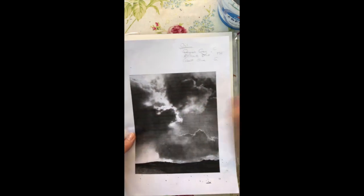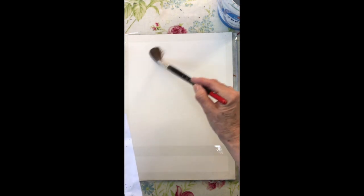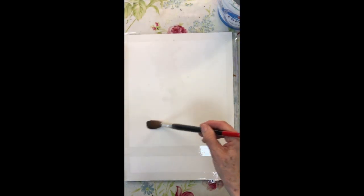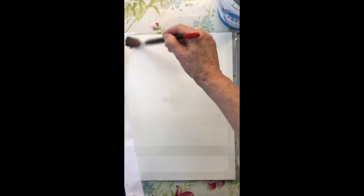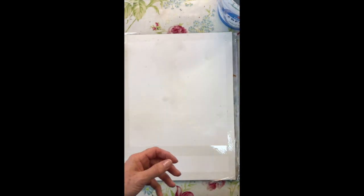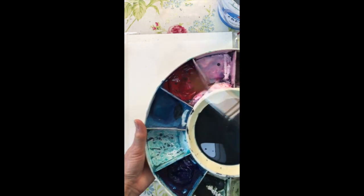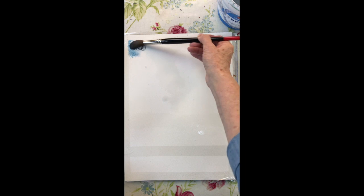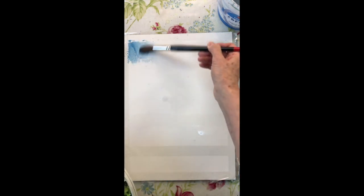To start with I'm going to wet a few areas that will indicate where the lighter areas are in the sky — just splodging some water around in a few places. Very technical term, splodging! I just love the shape in this sky. I'm putting some water in to keep those light areas and remembering there's a little bit of land at the bottom. Then I'm going to use a little bit of cerulean on its own, going into the sky in the top left-hand corner to keep that area quite cheerful amongst the more dramatic sky.